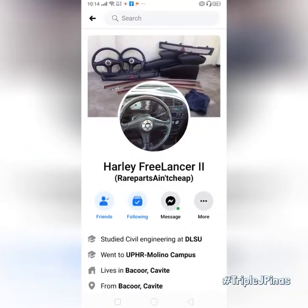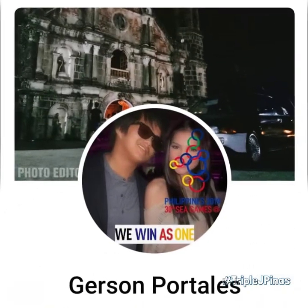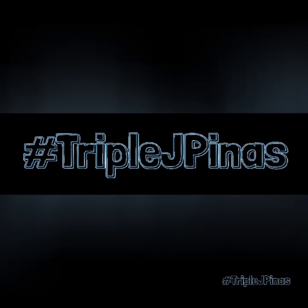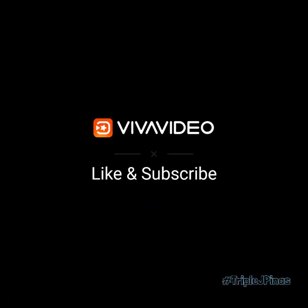Shoutout pala kay Bosing Harley Freelancer for the product, and to Pups Jelson of our Pampanga crew. Hope this helps. This is again JR of Triple D Penas — please like and subscribe. Have a good one.